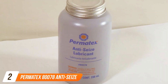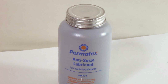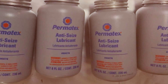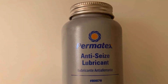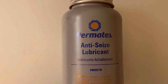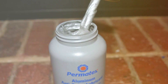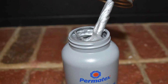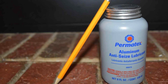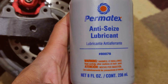When it comes to maintaining your vehicle's braking system, the Permatex 80078 Anti-Seize Lubricant stands out for its exceptional performance. This 8-ounce wonder is designed to handle high temperatures and extreme pressure conditions common in braking systems. Its unique blend of aluminum, copper, and graphite can withstand temperatures up to 1,600 degrees Fahrenheit, making it an ideal choice for both professional mechanics and DIY enthusiasts. The design is user-friendly, featuring an easy-to-apply brush top that ensures a mess-free application. The lubricant's consistency is perfect for coating brake parts, providing a thin yet durable layer that prevents seizing and galling, enhancing the longevity of brake components and ensuring consistent braking performance.